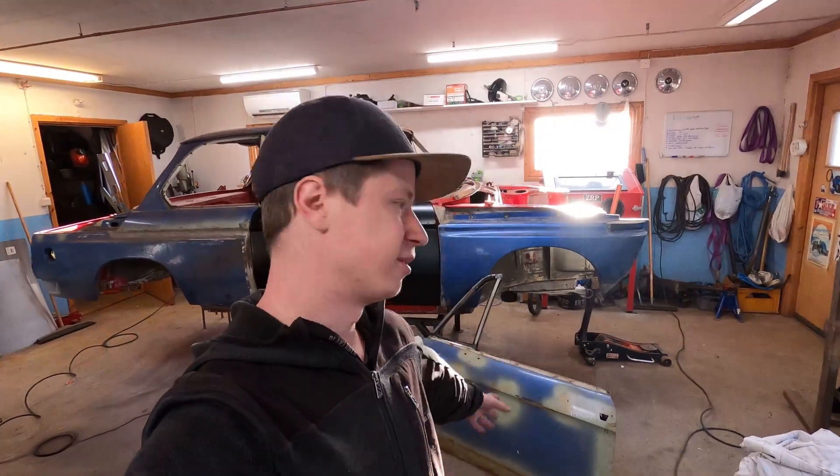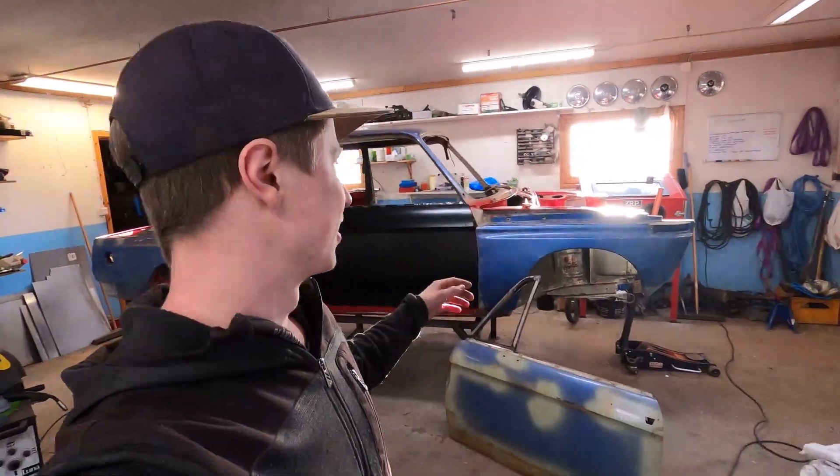Hello and welcome back to Edda's Garage. My name is Rasmus and today I'm going to show you how you make a door that looks as terrible as that one right there look as great as this black one right here, so make sure that you stay tuned.